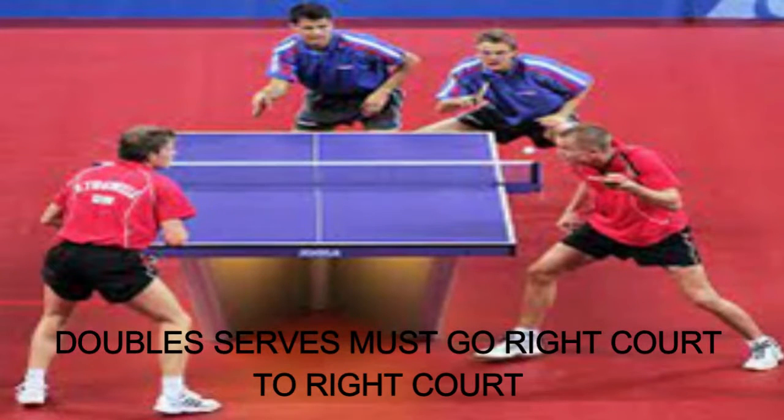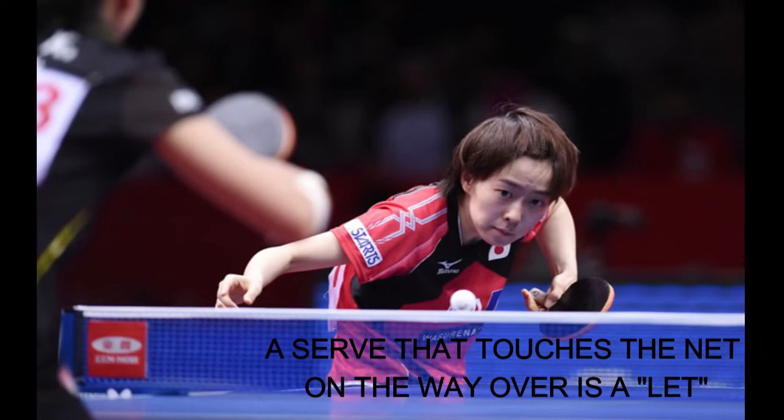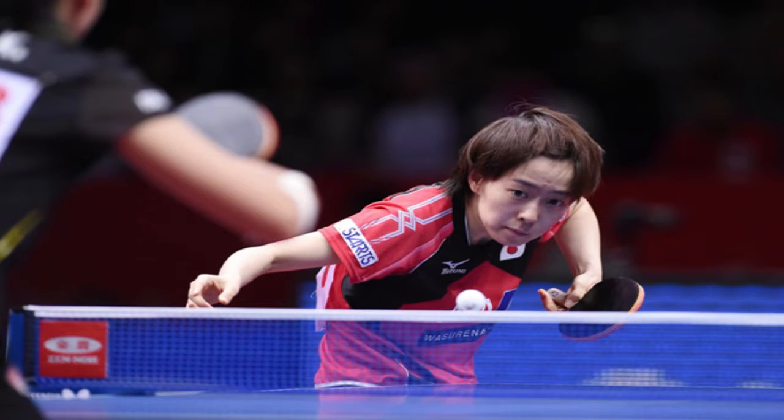Fifth, in doubles, serves must go right court to right court. The serve must bounce on the server's right court and the receiver's right court. Note: landing on the center line is fair. Doubles partners switch places after serving twice. Sixth, a serve that touches the net on the way over is a let. During a rally, if the ball touches the top of the net and otherwise lands as a legitimate hit, play continues. But when serving, if the ball hits the net and otherwise legally bounces, it is a let — serve again. There is no limit to how many times this can happen.